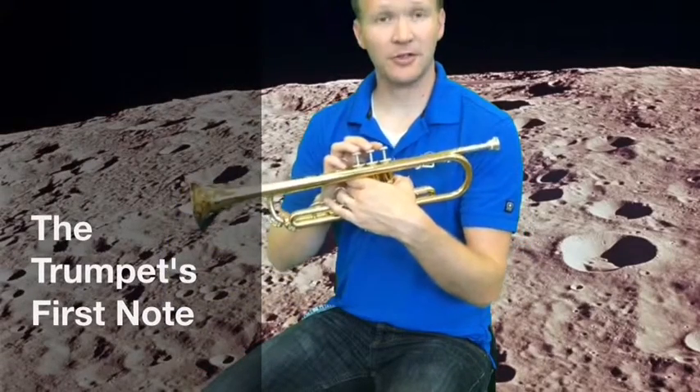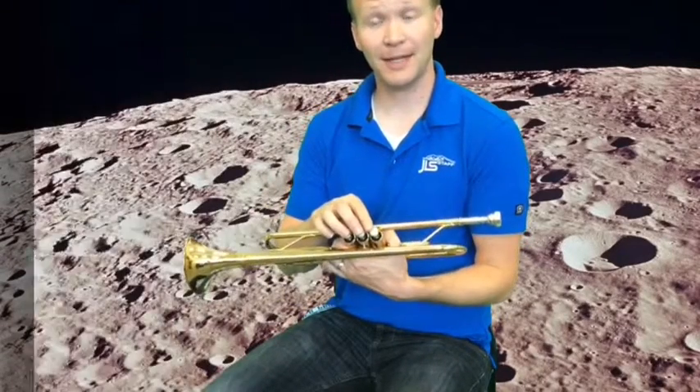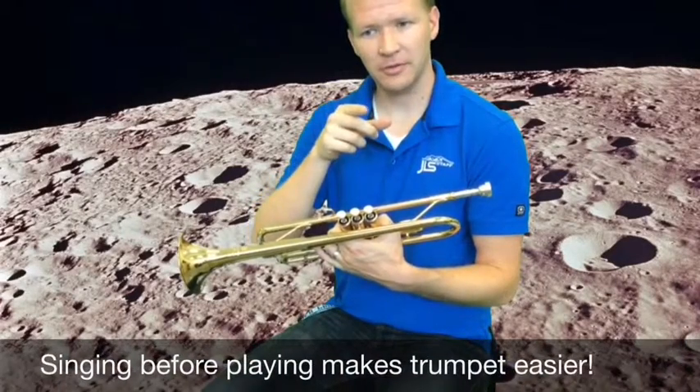This is going to be the trumpet's first note of our book. We're going to play a note that sounds like this. Think about that. Try and sing it once by yourself. I'll wait for you.